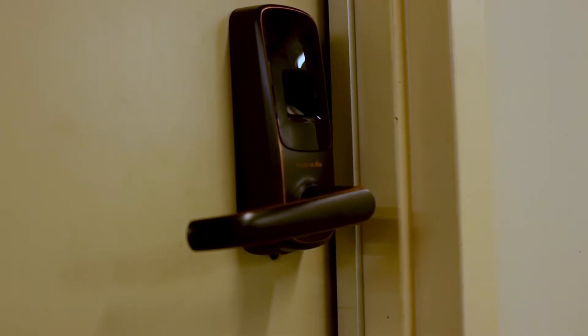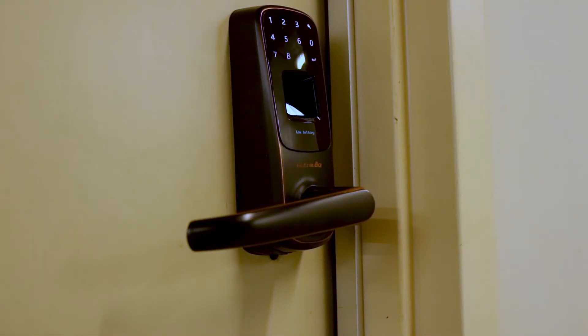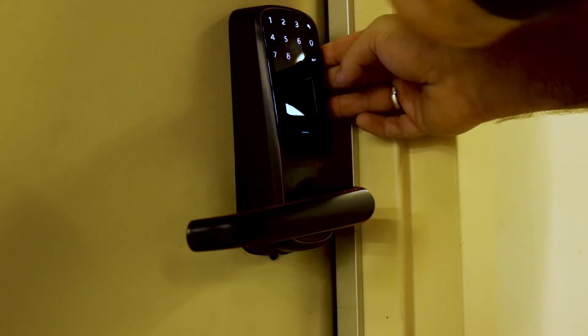Now that we have all that covered, let's talk about getting you into the building for the very first time. The entry doors are outfitted with coded locks. The door code that you provided when you subscribed to become a member will allow you to get into the building. As you approach the door, you will notice there is a large black area above the handle. You can simply press your hand against this blank area or press a finger up against the finger code reader. Once you do that, the number pad should appear. At this point, you put in your four to six digit code that you gave us.